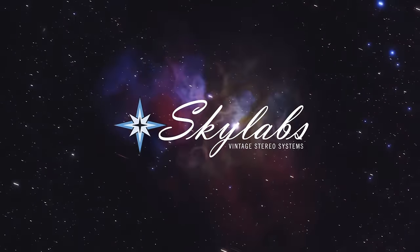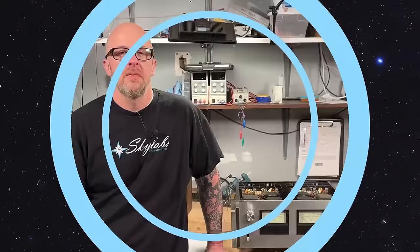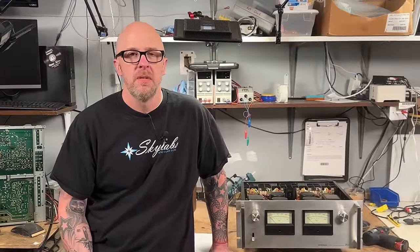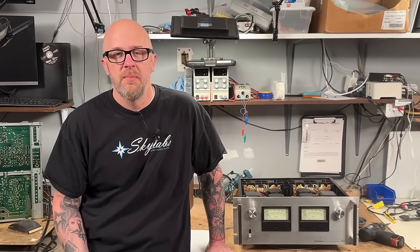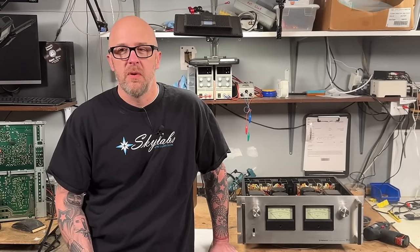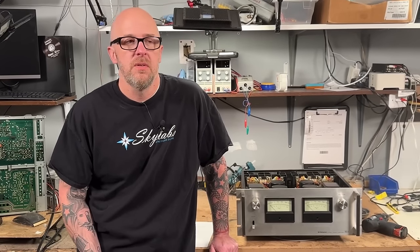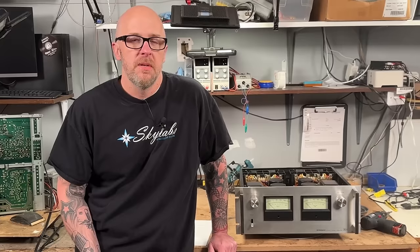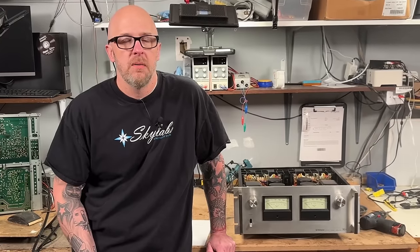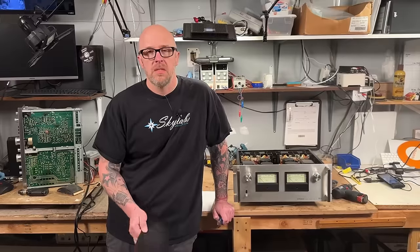Hey, Kevin here from Skylab bringing another video — this is definitely going to be a fun one. We haven't talked very much about amplifiers, and it just so happened that we have four or five of them around the shop that we think you'd want to see. There are a couple that it might be a while before we get another one in, so we thought we'd make this video now. It wasn't necessarily even a planned video — it just happened while looking around the shop, and we went, 'Oh wow, okay, we need to make a video about these while we still have them.'